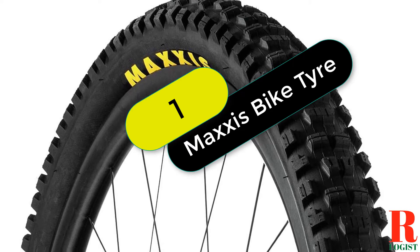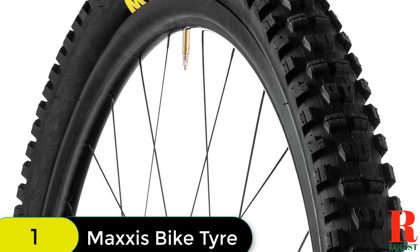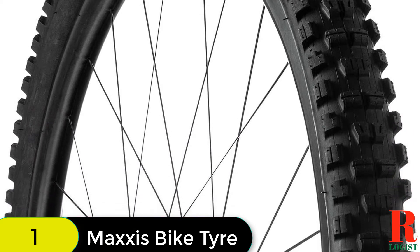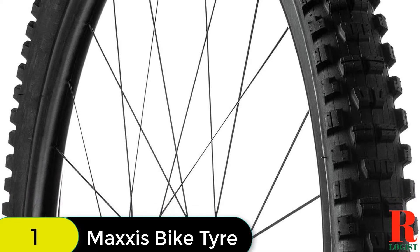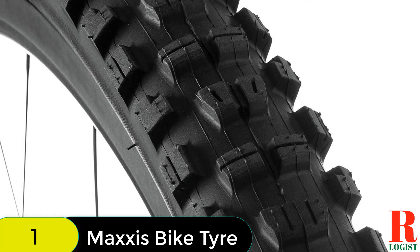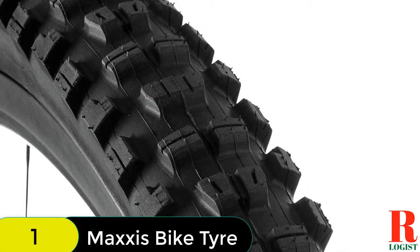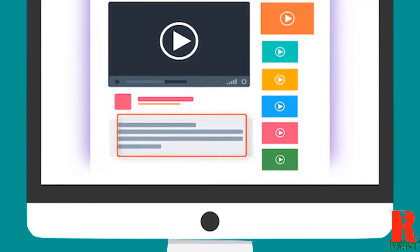Starting at number 1 on our list, we have the Maxxis Minion DHR DH Folding 3C Max Grip TR Tire. The Maxxis Minion DHR 2 is a 29x2.40WT 60TPI Folding 3C Max Grip TR Tire that is perfect for downhill riding. This tire has a max grip compound that provides exceptional grip and traction on all terrain, making it the perfect choice for riders who want the best performance possible. Check out the description for more information and the latest price.